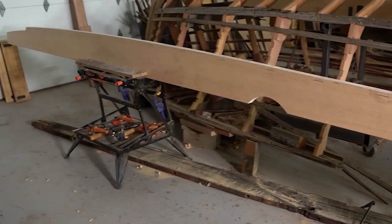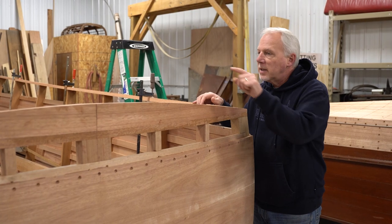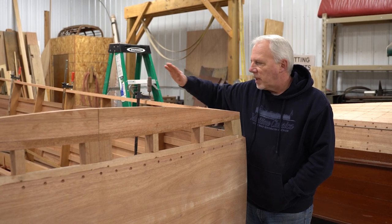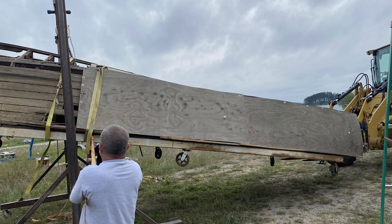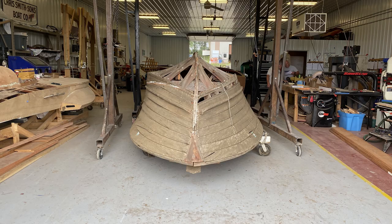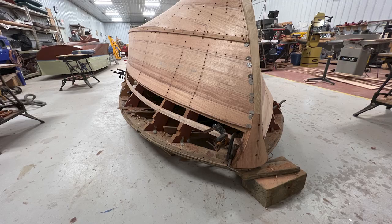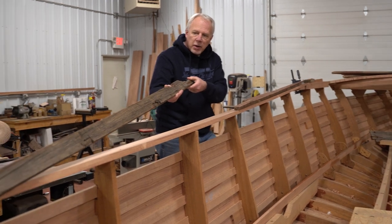The stringers are pretty unique in this boat — you can totally tell that they're not straight; they actually have a bow to them, and that is shown on the drawing. Where the engines sit, they've got to be 22 and a half inches on center. That's pretty much standard for any boat that Chris-Craft ever built.